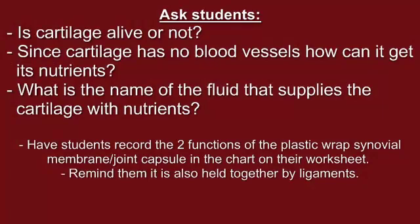Ask students whether cartilage is alive or not. Cartilage is in fact alive, but it is important to remind students that cartilage does not have blood vessels. This means that it needs another way of getting the nutrients that most organs get from blood. Ask students to look at their model — how do they think cartilage could get its nutrients? Explain that in addition to holding the joint together, the joint capsule produces a fluid that supplies these nutrients. In our model, we have not included the fluid that would be inside of the plastic wrap.